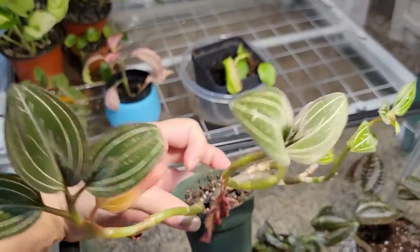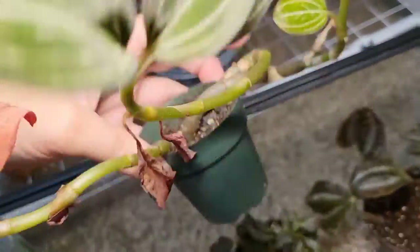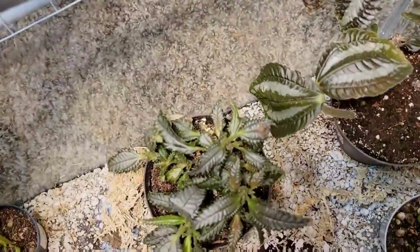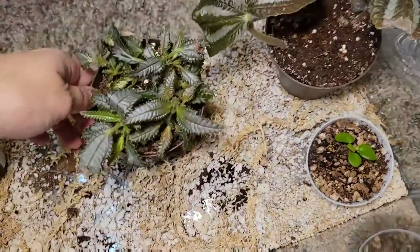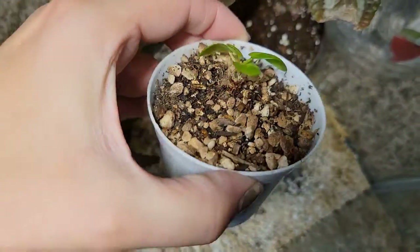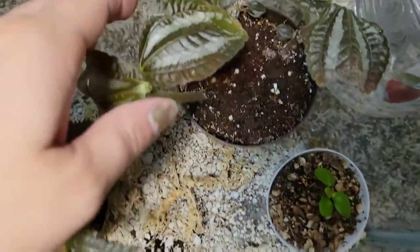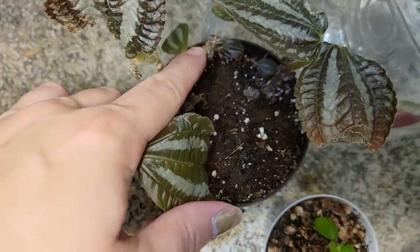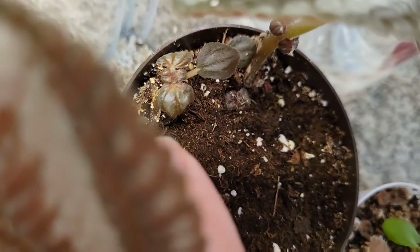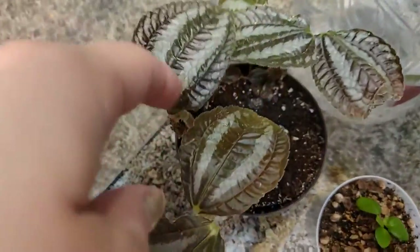I am going to propagate this later, so keep an eye out for that video. I've just got too many things going on at once. I'm going to leave all these dang pilea in here because they will die if I take them out. Oh, it's got new baby ones in there too - new baby growth! That's so cool. Good job, little pilea.